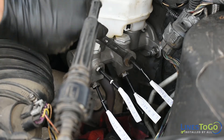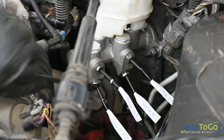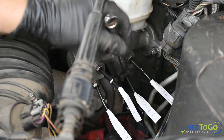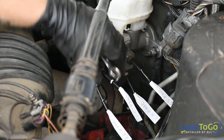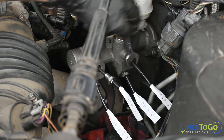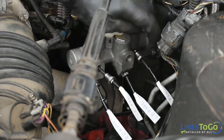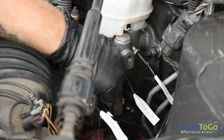Start by disconnecting the four brake lines at the master cylinder using a 12mm wrench. Note the location of the lines: the line at the top left of the master cylinder goes to the left front wheel, the line at the bottom left goes to the right rear wheel, the line at the top right goes to the right front wheel, and the line at the bottom right goes to the left rear wheel.